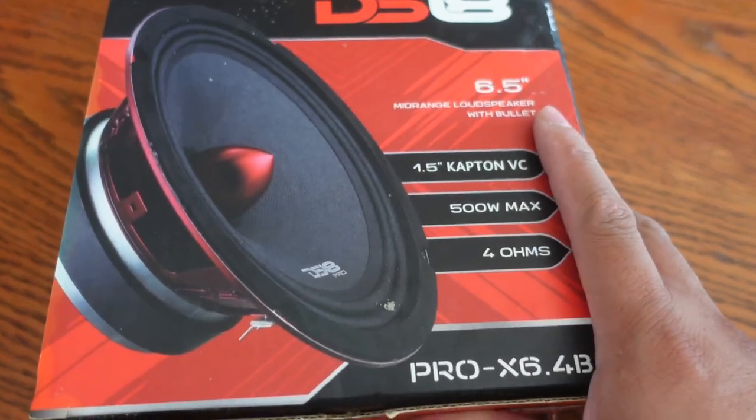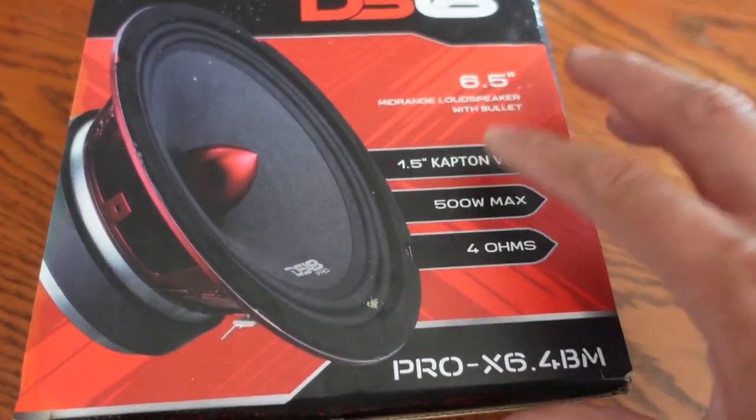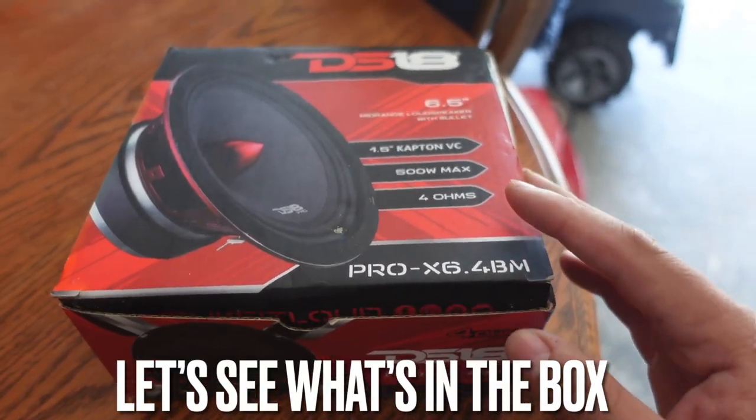Today we will be reviewing and testing out the DS-18 Pro X6.4 BM. So let's open this guy up and see what it looks like.